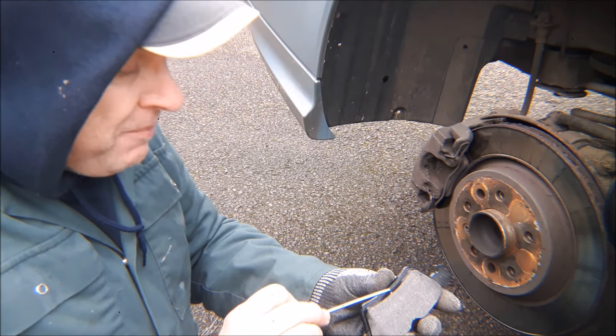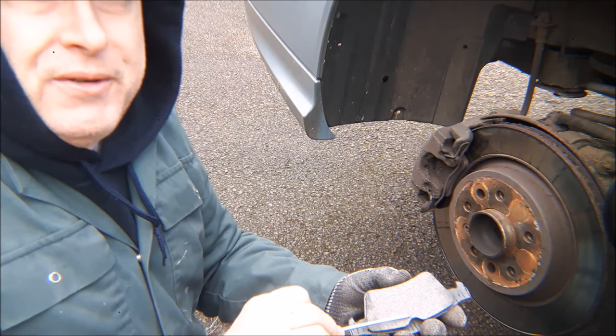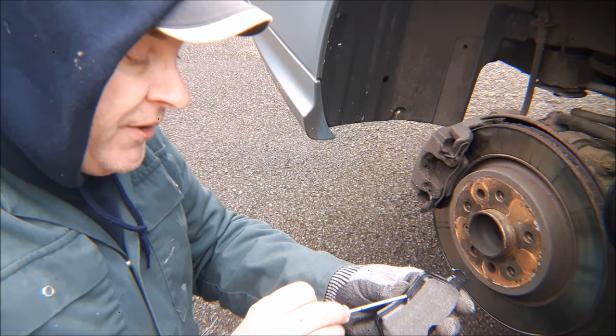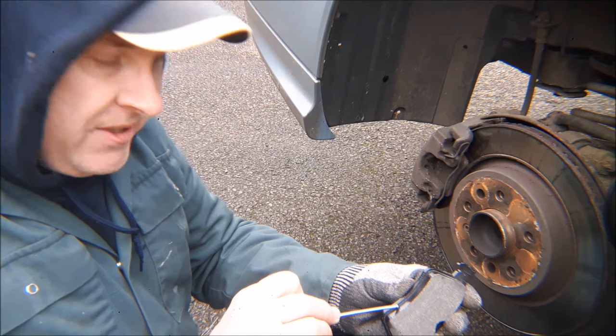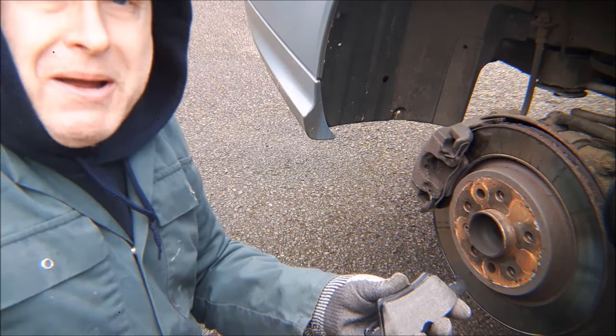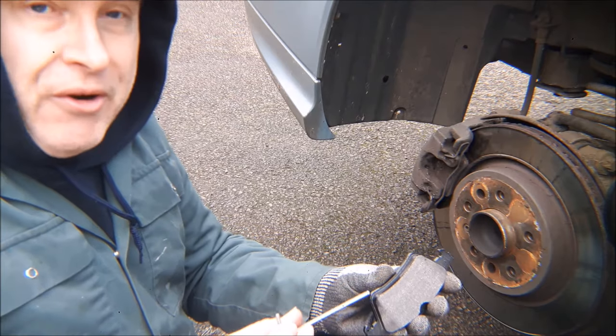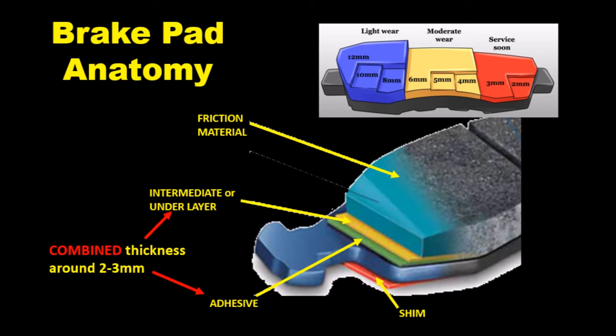Some of the top brake pad manufacturers have improved the manufacturing process so that the interlayer is reduced to about two millimeters, but if in doubt assume three. Here's a pictorial representation of the layer build-up of a brake pad.